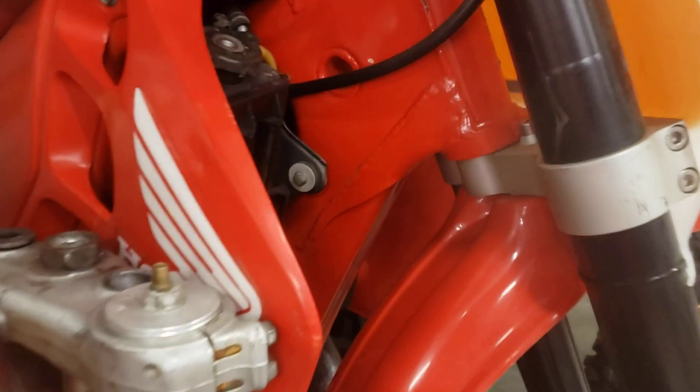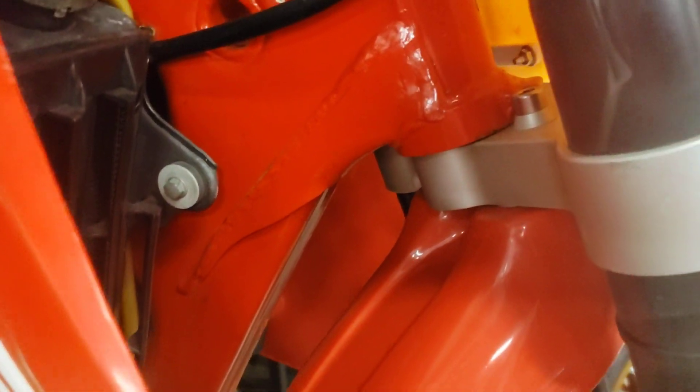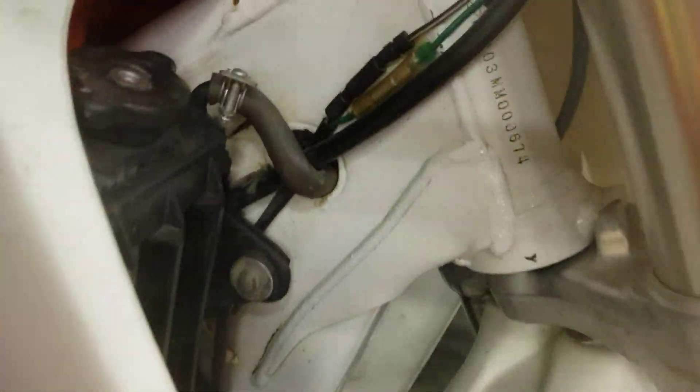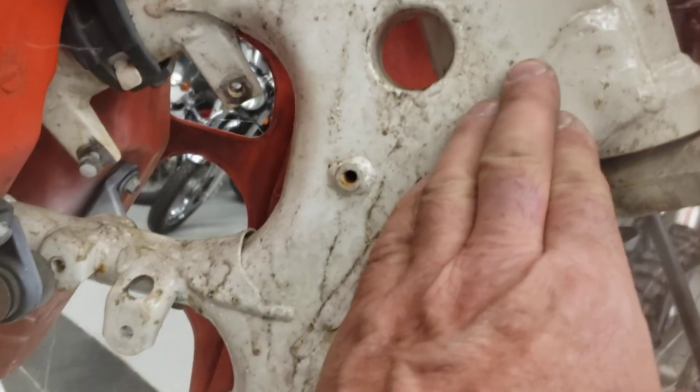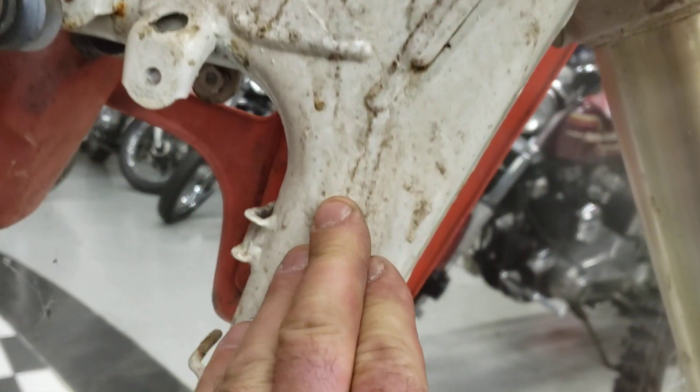Looks pretty much the same as the '89. And then over here, we've got Robbie Knievel's 1991 — looks the same. Then I've got this 1990 over here, which has a weld that starts right here and comes all the way down.